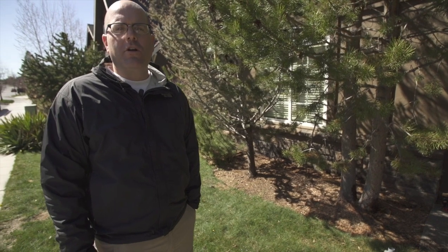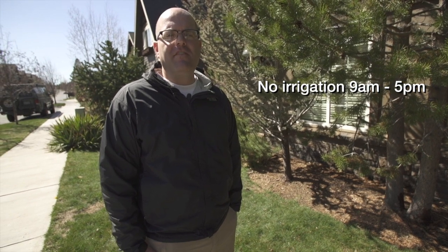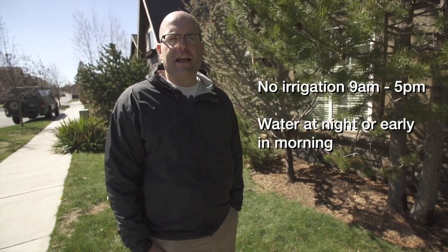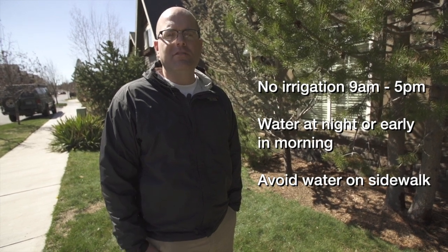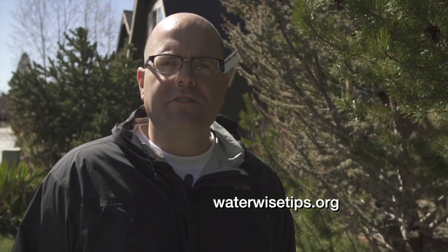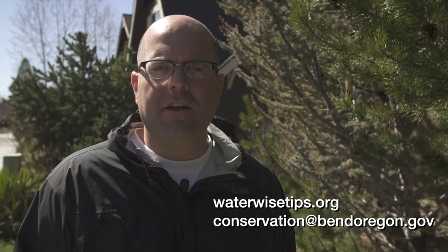Remember, City of Bend water customers need to follow the City's irrigation hours. No irrigation is allowed between the hours of 9 a.m. and 5 p.m. The best time to water is at night or really early in the morning. Always watch for water on the sidewalk — that's a Bend code violation. For this information and more, check out our website at waterwisetips.org or send us an email at conservation@bendoregon.gov.